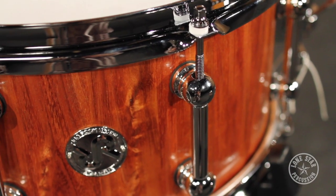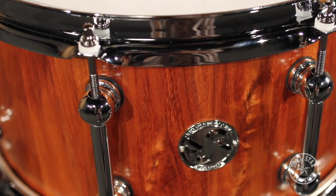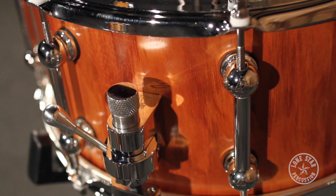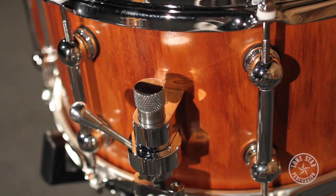At Red Rock Drums Australia they actually use American-made Ego hardware made up in the northwest in the U.S. They also put Trick throws and butt plates on all of their snares, so you have the Trick three-step rotary throw right here and the nice made-in-USA hardware.